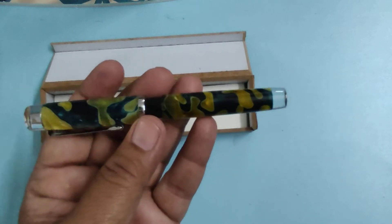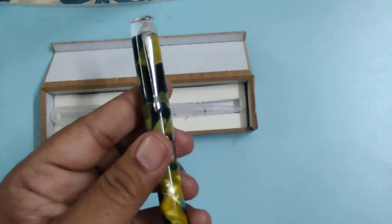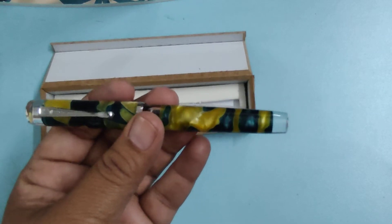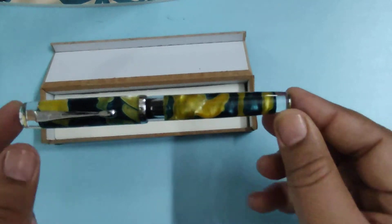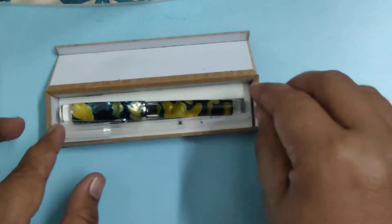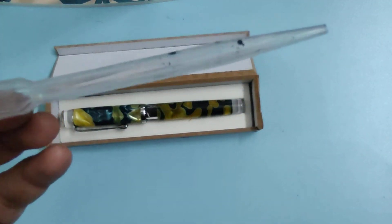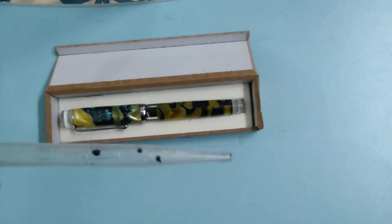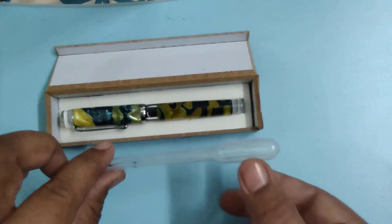This pen really looks attractive — it is very shiny and very beautiful. The pen costs approximately 900 Indian rupees, and I think for this price, as far as look is concerned, I really like this pen. This is an eyedropper pen, so with the box I also got a tool with which we can put ink into the pen.